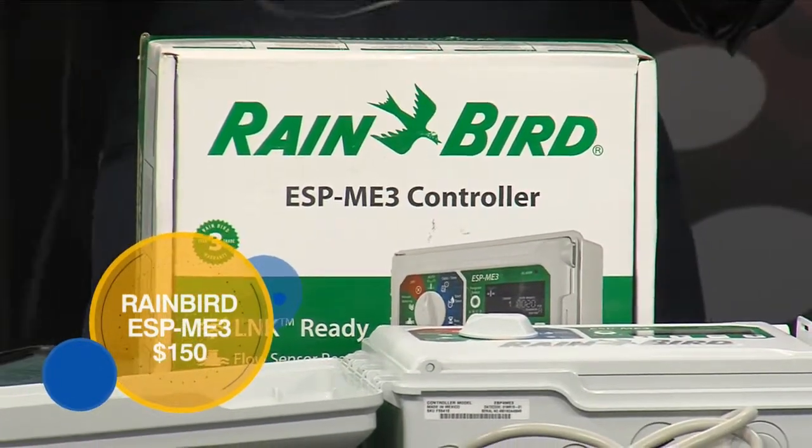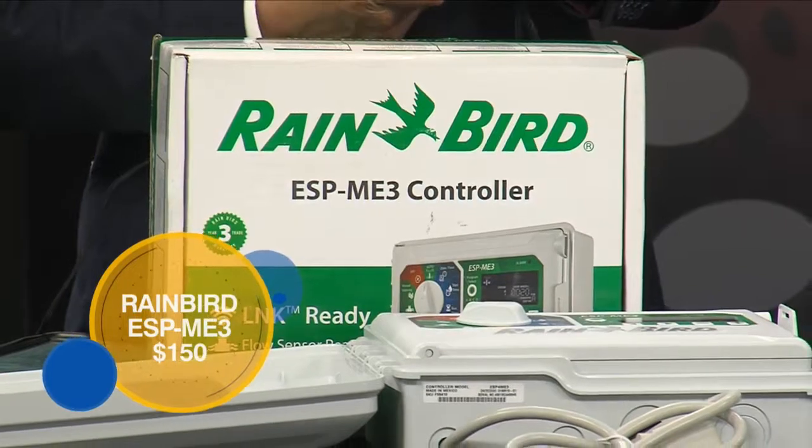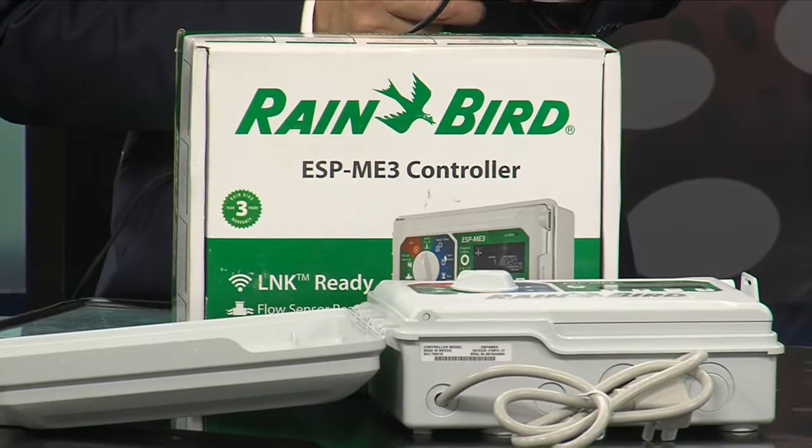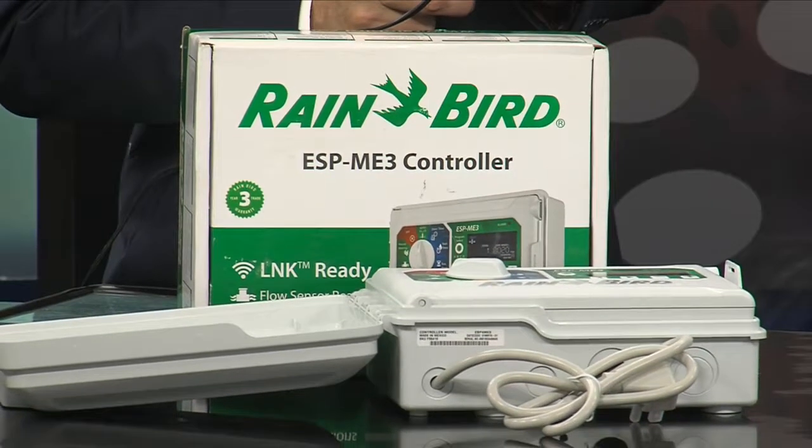Speaking of bright or dark, you guys also handle yard lighting. Yeah, we handle Kichler — they've been in business since 1938. It's a little more high-end product and it's something that we can stand behind.